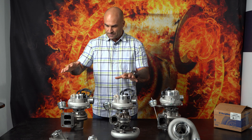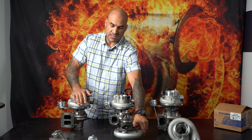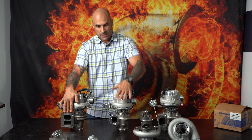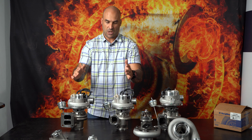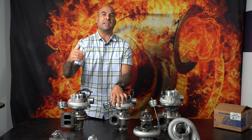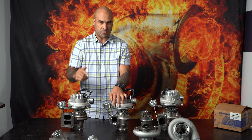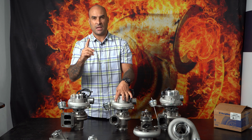I want to talk a little bit about that. The two 7163s I have on the table here are twin scroll T4 inlet and V-band inlet — both of them have got a V-band outlet as well. A lot of people believe the twin scroll design in the housing is responsible for the boost response on an EA888 engine. However, I beg to differ, and this is why.